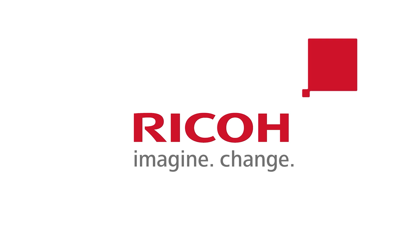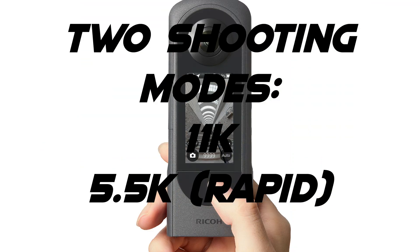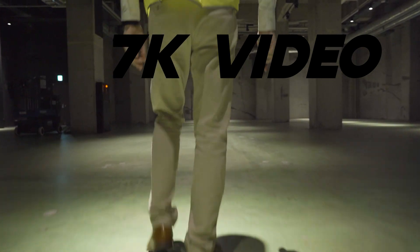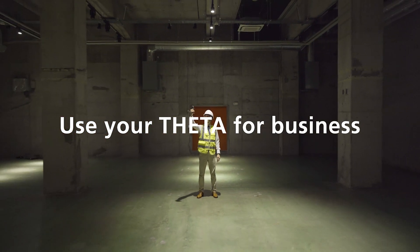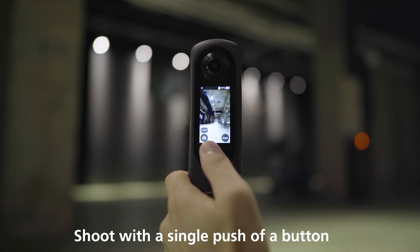It has some brand new sensors with a maximum output of 60 megapixels for still 360 images. It seems to have two main shooting modes: the first to get maximum quality will be about 11K, or you can also shoot up to 5.5K if you want to shoot loads of frames all at once. It will also be able to shoot 5.7K 360 video at 30 frames per second, or 4K at 60 frames per second. This is a complete redesign from the Ricoh Theta Z1.